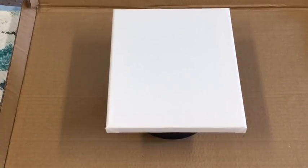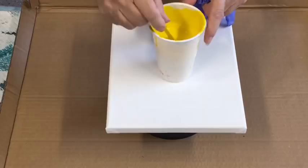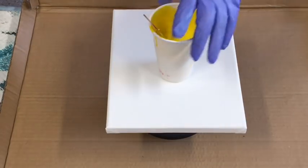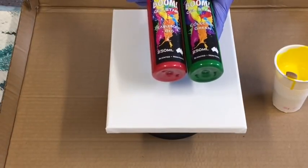Hi guys, I'm just going to do another little experiment with the boom gel stain. I've got a little bit of yellow paint left over — the bright yellow — from the Montmart Studio Acrylics, and I'm going to use that as my base coat for a little bed of the boom gel. The boom gel stains that I love working with.